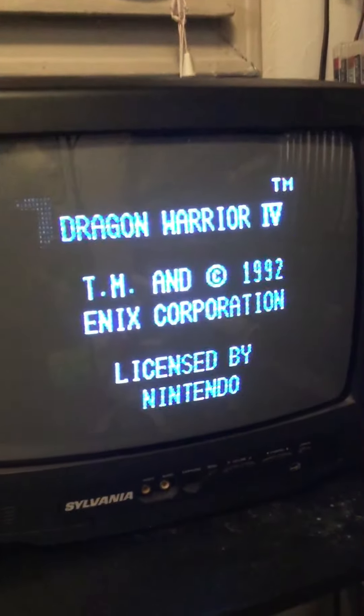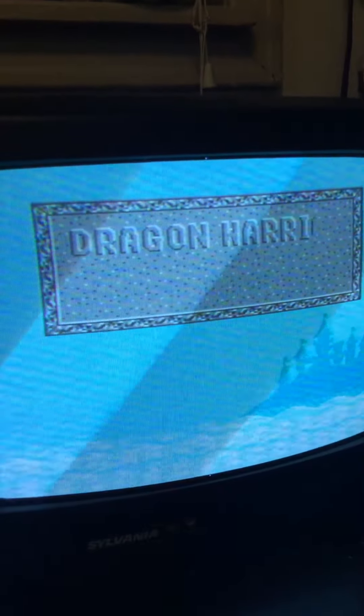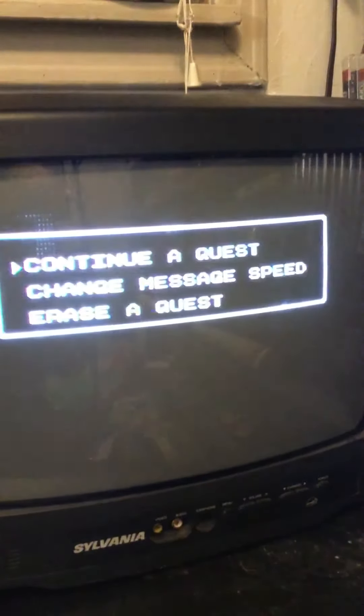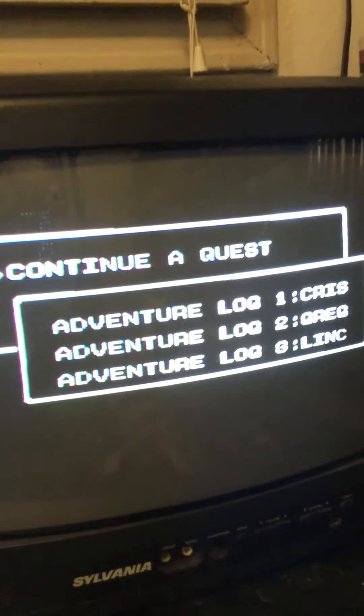The only issue is it's a little difficult to get in, but that's what makes it work so well. All right, here we go — and boom, first try! Oh, the memories. Now let's see if the battery still works. Holy crap, it's almost a 30-year-old battery.